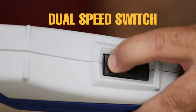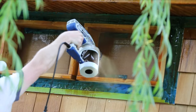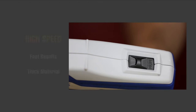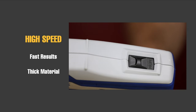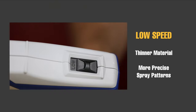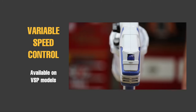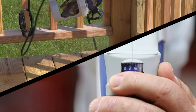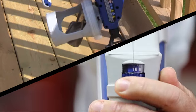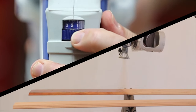The dual speed control feature allows you to slow down or speed up when spraying. Use high speed for fast results or when spraying thick material. Use low speed when you want more control and less overspray. The variable speed control allows you to dial into the ideal spraying speed to best suit your material and project. Turn up the variable speed control to spray faster or dial it back for increased control and less overspray.